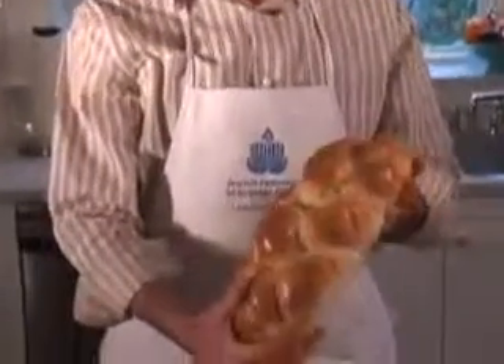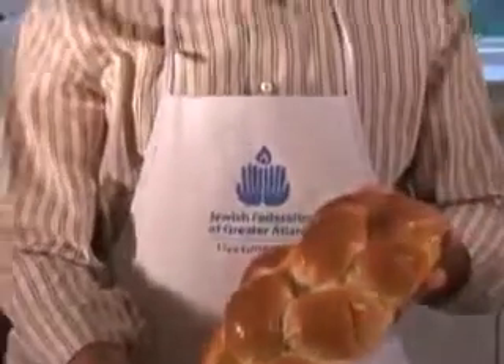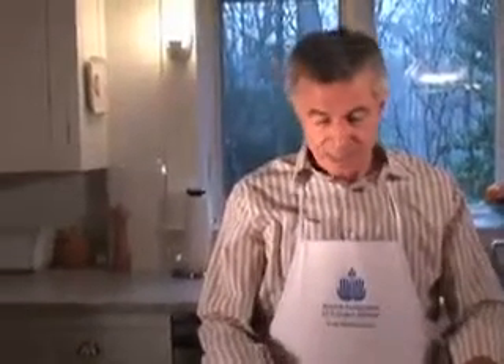And now we have the finished loaf. We've cooled it for about 45 minutes to an hour. Here it is — a six-braided challah, weighing in at about one pound six ounces baked. We're done; it's ready to serve, ready for Friday night. I hope you've enjoyed this little demonstration of challah baking. Good luck to you on baking your challah.